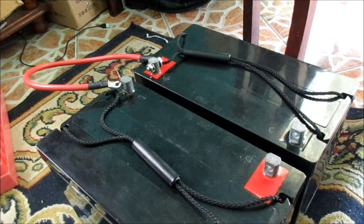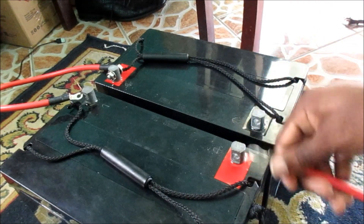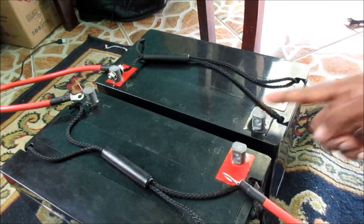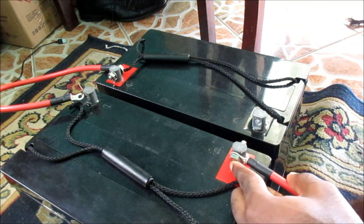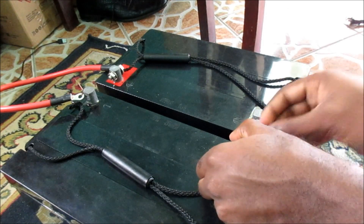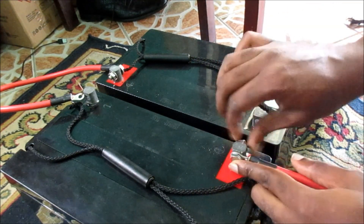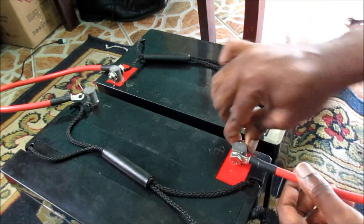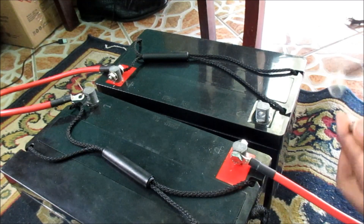Then at the front here we want to connect the positive, then the negative, and then connect the negative here as well. So we are going to connect the negative here and the negative here.